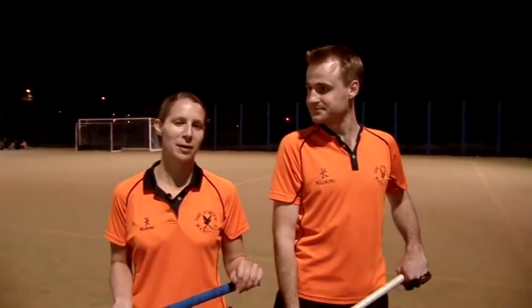Hi, I'm Robin and this is James. Today we're going to be talking to you about how to hold a hockey stick, how to push and how to hit when you're playing a game of hockey.